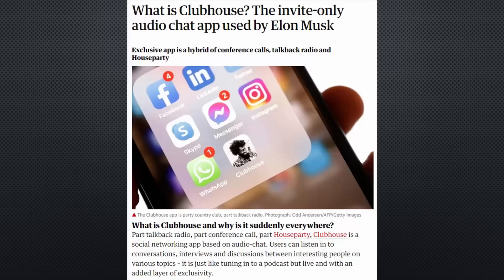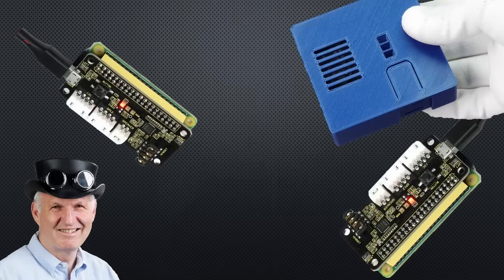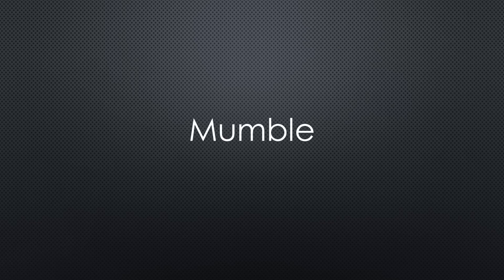If you stick around till the end, we will create our own Clubhouse clone using this technology — only on invitation and only for the first row, of course. Here is the guy with a Swiss accent with a new episode and fresh ideas around sensors and microcontrollers. If you subscribe, you will always sit in the first row.